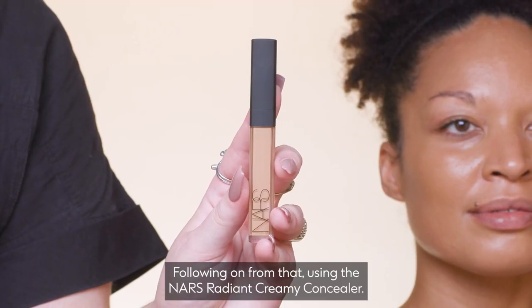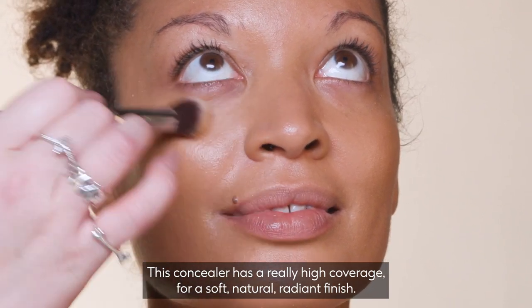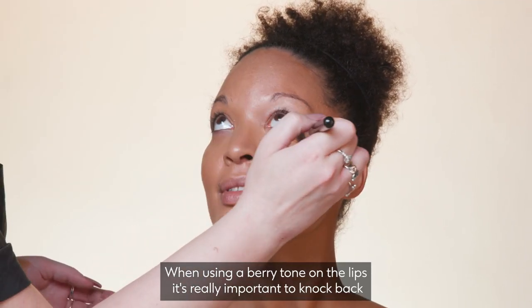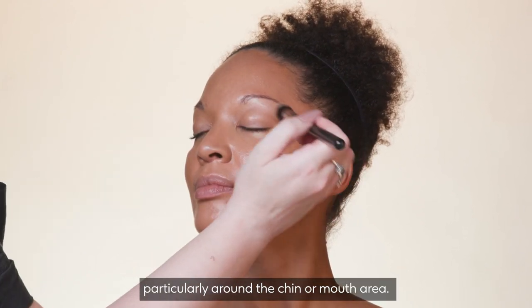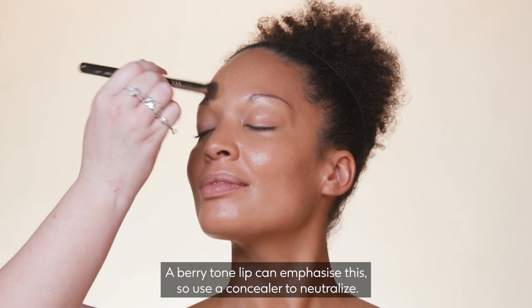Following on from that, using the NARS Radiant Creamy Concealer. This concealer has a really high coverage but a soft, natural, radiant finish. When using a berry tone on the lips, it's really important to knock back any areas of redness or blue in the skin, particularly around the chin or mouth area, as a berry tone lip can emphasise this — so use a concealer to neutralise.